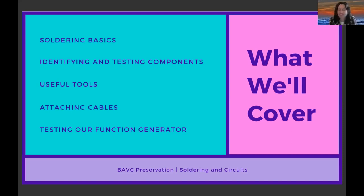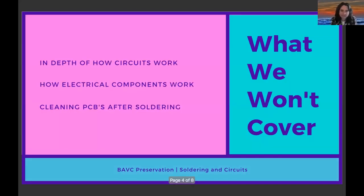Also covered: attaching cables to the output — how to get signal out of something that doesn't have standardized output jacks — and testing the function generator with an oscilloscope. What will NOT be covered is an in-depth look at how circuits and electrical components actually work. People take college-level engineering courses to learn that. There are resources online for simple descriptions of what components do, but going in-depth into analyzing a circuit is deeper. If people are interested, I could go over what the IC chip does at a higher level.